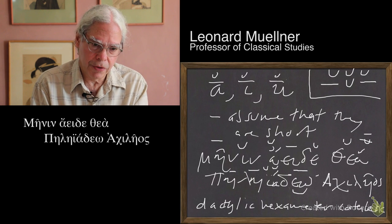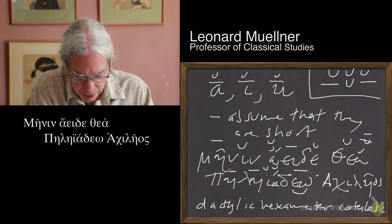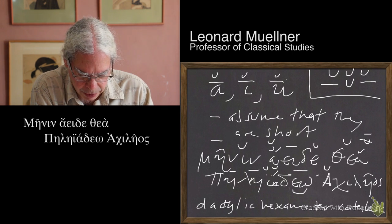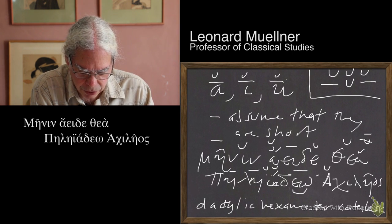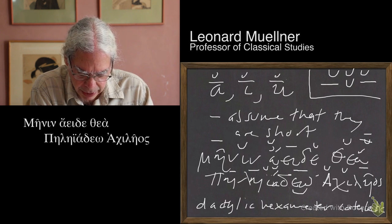Then the next syllable is the first syllable of Achilles' name — Achilleo. So it's an alpha, and we're going to mark it as short. The next syllable is also short; it's just an iota. Then eta for -ā-, and -os- is going to be a short.